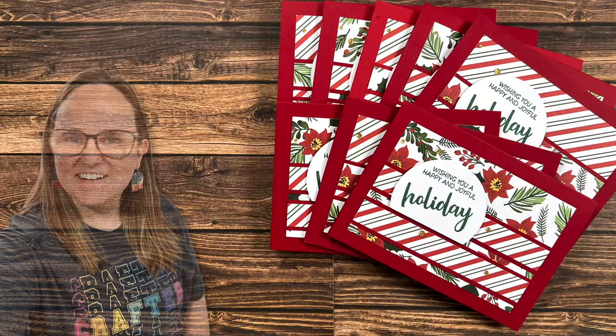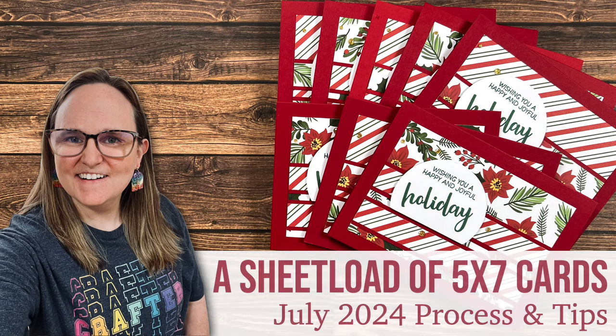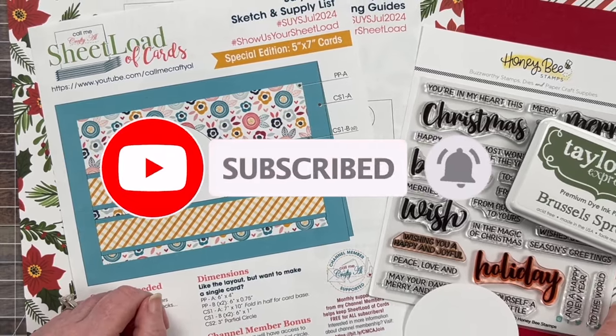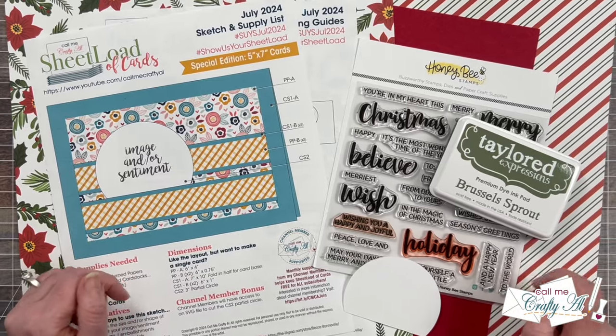Hello crafty friends! My name is Alicia but you can call me Crafty Al, and welcome or perhaps welcome back to my channel. I'm so excited to be back today to share my process with you of how I made my first set of cards using the July 2024 sheet load of cards.